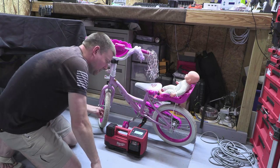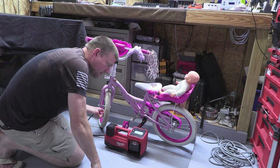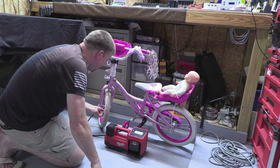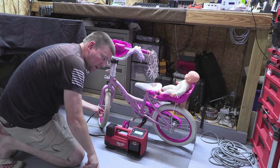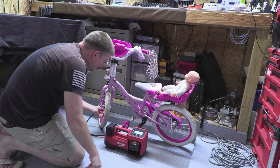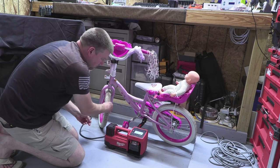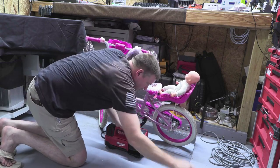The front tire was set at 35 PSI but overshot, so all I had to do was loosen up the valve just a little bit — that got me down to about 25 PSI. The back tire was pretty good too. That was way faster than what I was expecting.